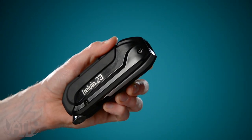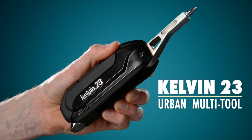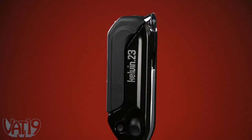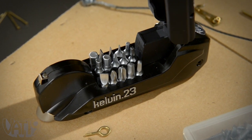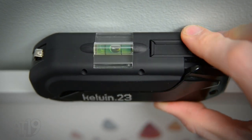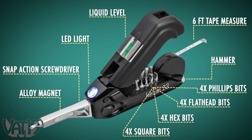So leave the toolbox on the shelf and reach for the Kelvin 23 Urban Multi-Tool. The compact cast aluminum frame houses loads of handy functions, including a six-foot measuring tape, a screwdriver with 16 common Phillips, flathead, and hex bits, a surprisingly handy hammer, and a bubble level for getting that picture frame perfectly straight. It's chock-full of gadgets and the Kelvin is more than just the sum of its parts.